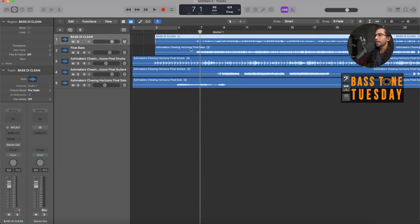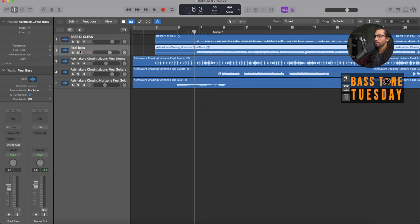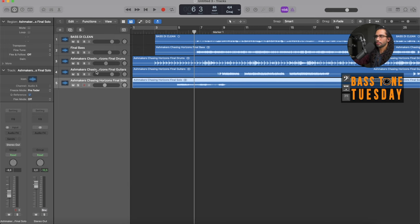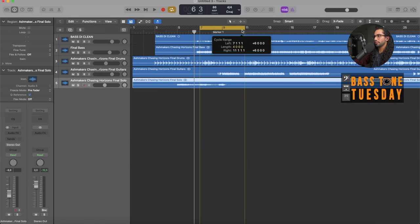Here we're taking a look at my screen. On the top is my bass DI track, which is clean — it's my raw DI track. Then I have the final bass version, which is the mixed track that Henning did; it's got drive, compression, and everything. Then I have the drums, which are also mixed, and I have the guitars and the guitar solos. Let's take a look at the DI first to hear how it sounds.